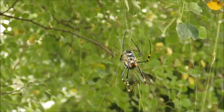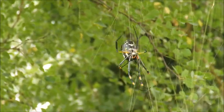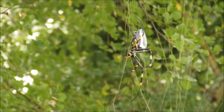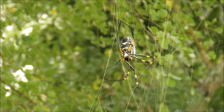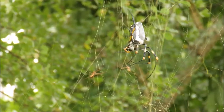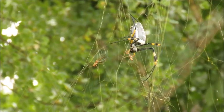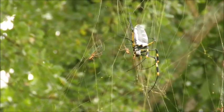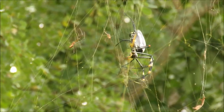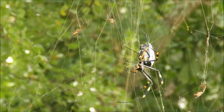The males stay on the outside and actually wait until she's distracted to try and mate with her — they move in when she's feeding to deposit their sperm pockets, and she's actually capable of saving them until she needs them. You can just see a couple of males coming into view there, and you can also start to see that golden color on the web — an amazing, impressive web that spans up to a couple of meters across.